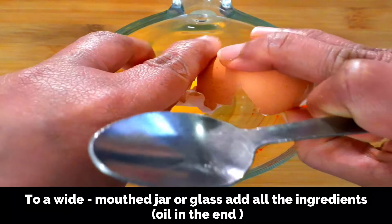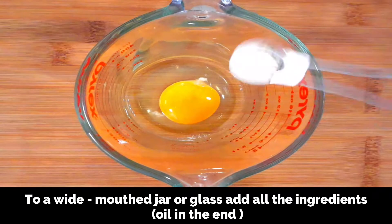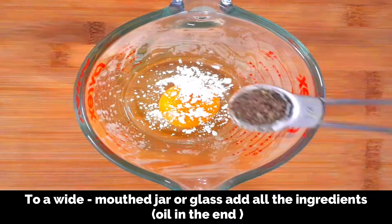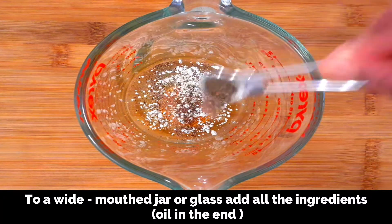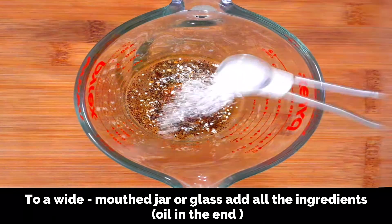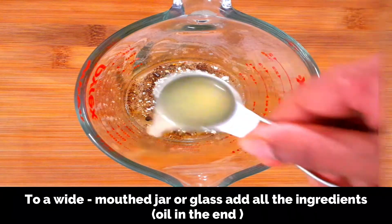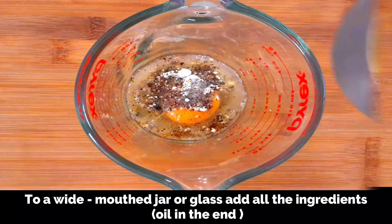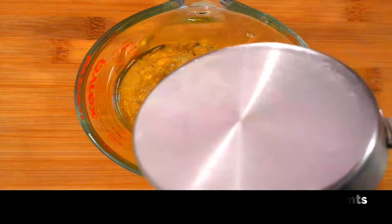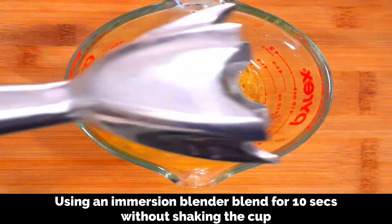Add one egg — be careful not to break the yolk. Also add salt, quarter teaspoon; in this case I'm also adding pepper powder, quarter teaspoon; garlic powder, quarter teaspoon; herbs, a good pinch; and freshly squeezed lemon juice or vinegar, two teaspoons. Finally, add in one cup of oil.